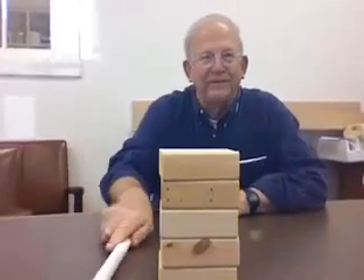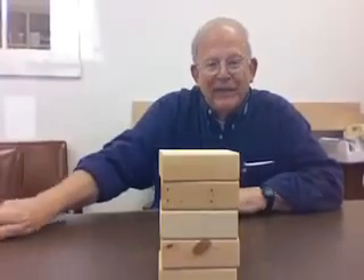Let's do a stack now. Here's five of them with the grain. Ready — one, two, three, four. There we have it.